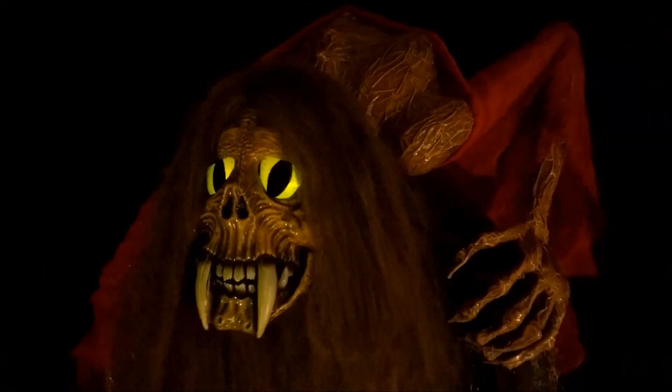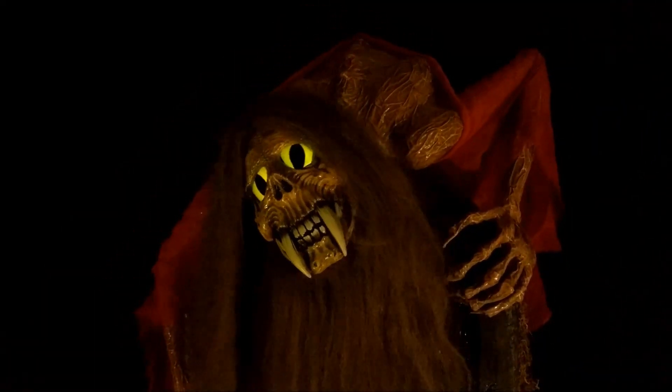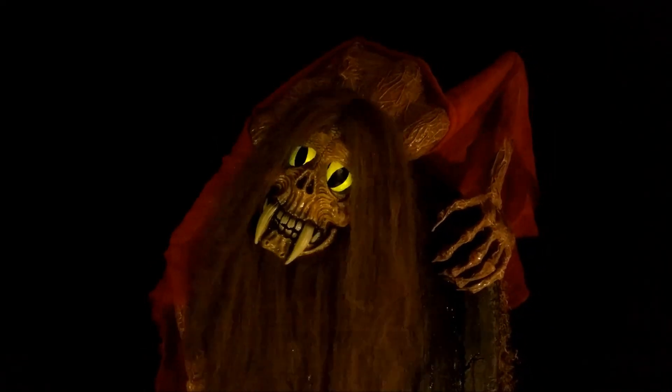Welcome back to Grave Grabbers Halloween Props, formerly Toddzilla. Please don't forget to subscribe. I'm Todd, and today I'll be sharing my latest prop, the Lady in Red, a Grave Looker.